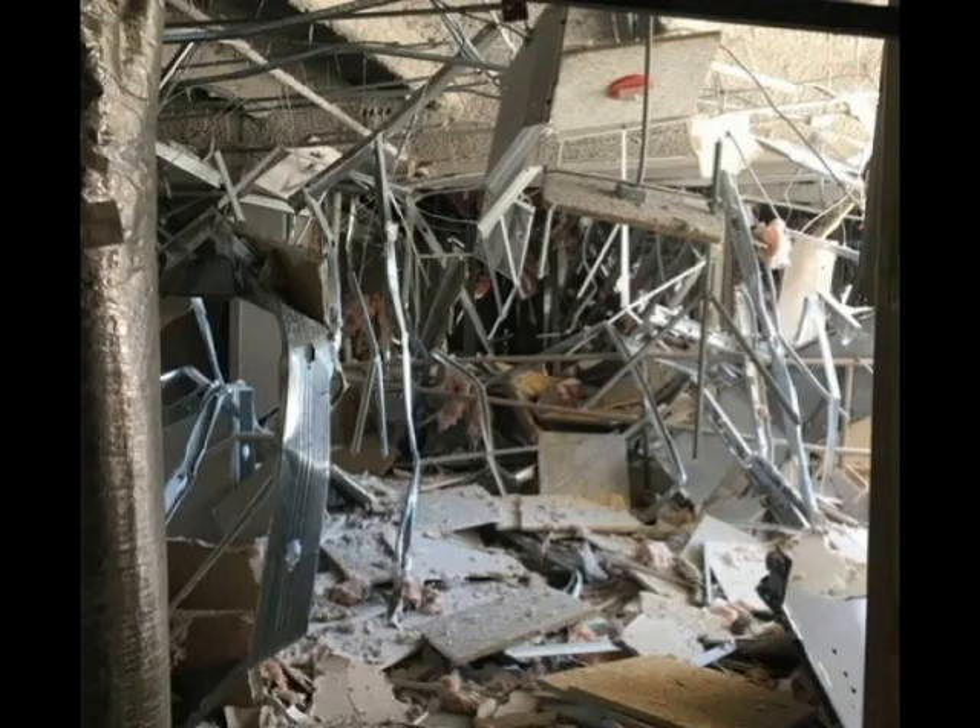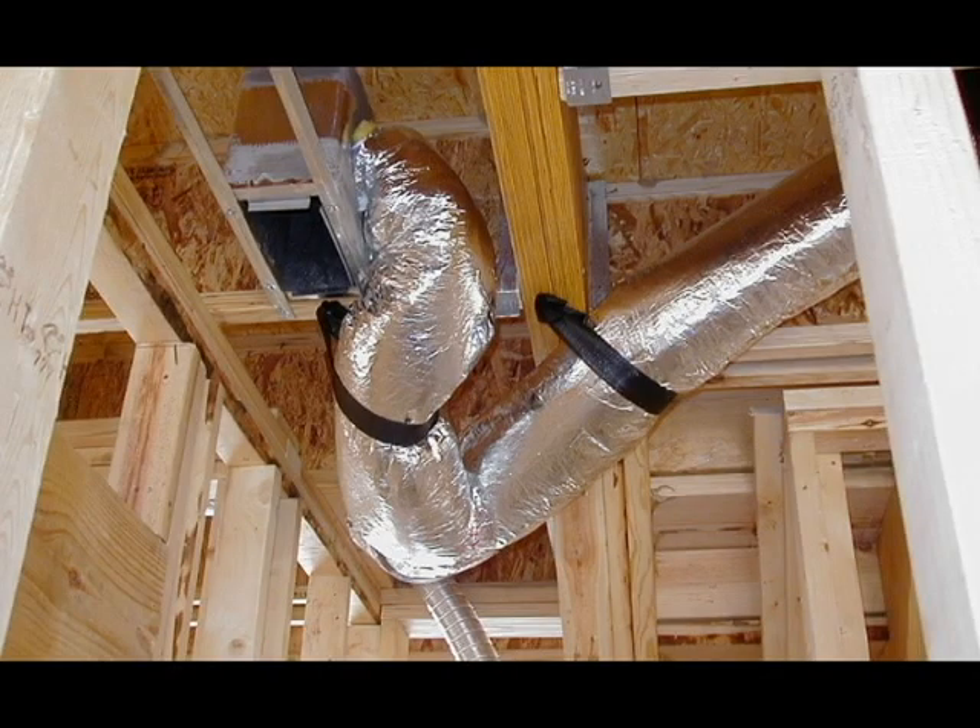So here lies a question: how prepared are you if you encounter this type of material inside a structure fire? It's typically going to be located in the floor and ceiling voids of both commercial and residential buildings.